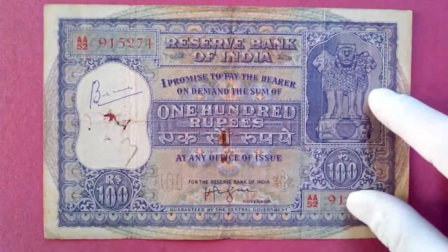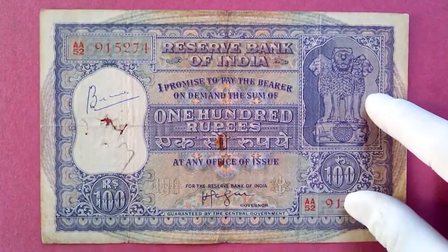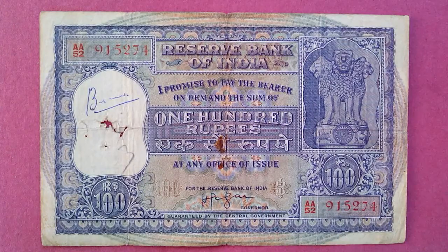Without wasting time, let's get started. Today we're going to talk about 100 rupees notes. I want you to know that I will only be showing you the notes — I'm not going to talk about the governor or any background history. These are all circulated notes that I have.